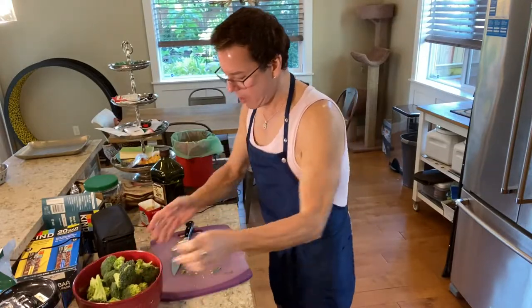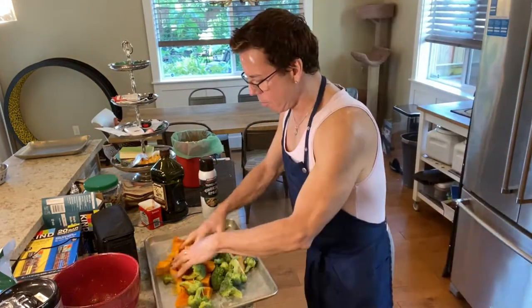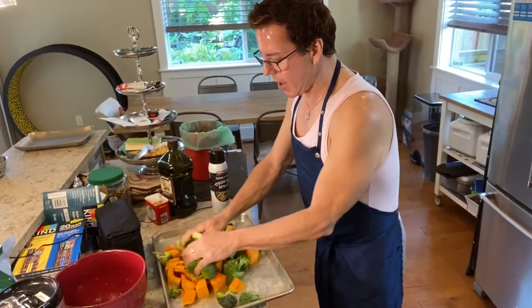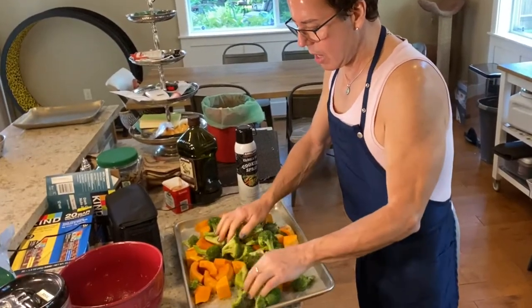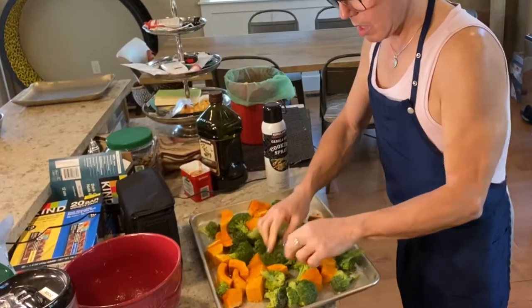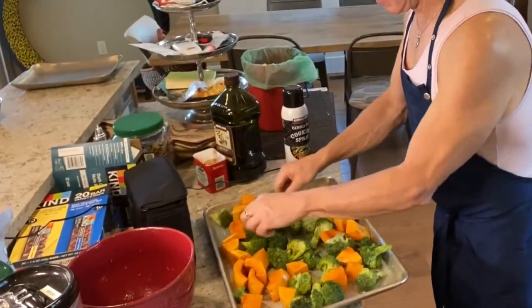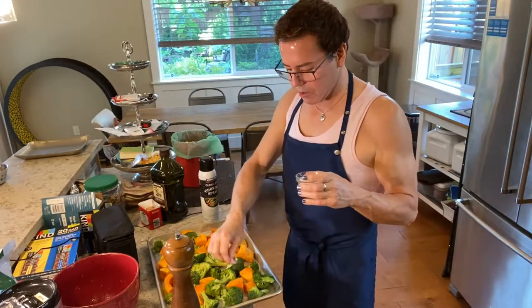I'm going to get a cookie sheet and spread everything in one layer. I'm adding some salt and pepper to the broccoli — not too much.